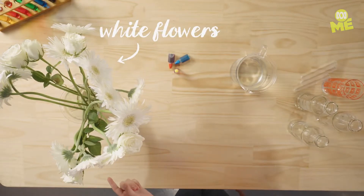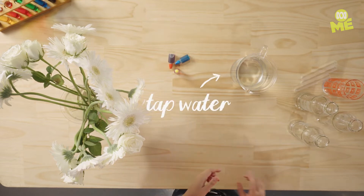First, go grab yourselves some white flowers, food colouring, water from the tap, and skinny bottles and jars.